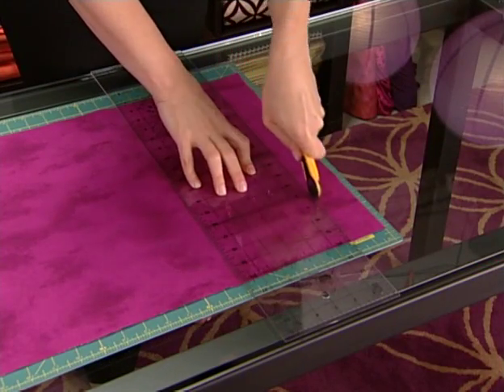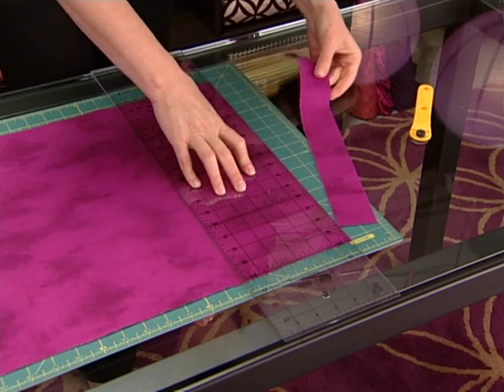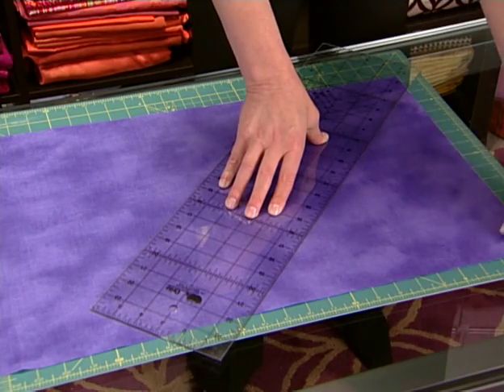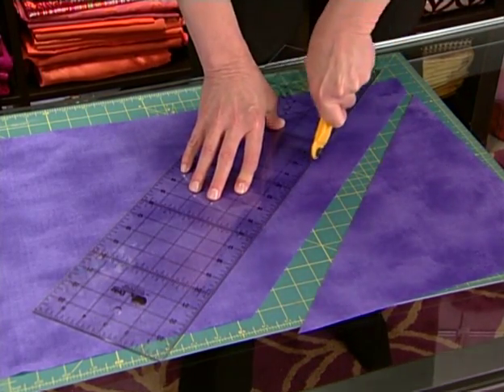A rotary cutter, mat, and ruler are must-haves, especially for quilting. But these can also be used for things like cutting accurate bias strips for covered piping, used in some garments or home decor projects.